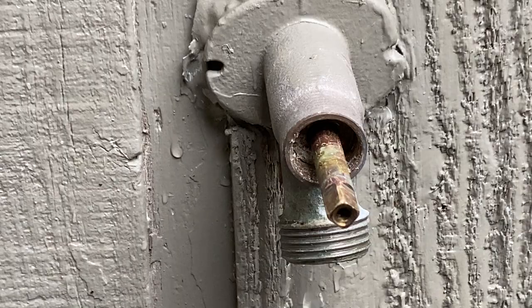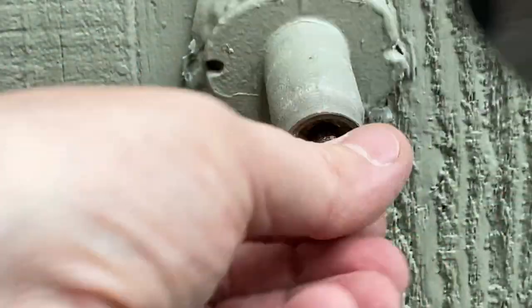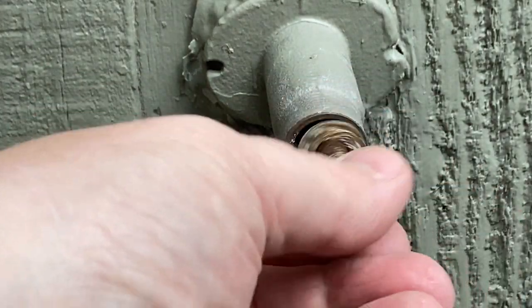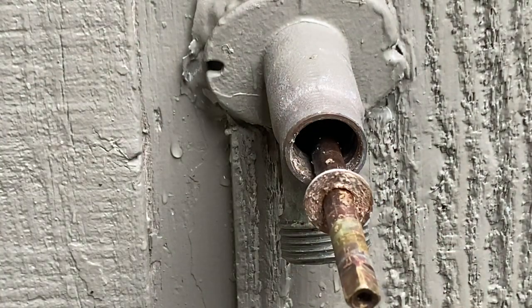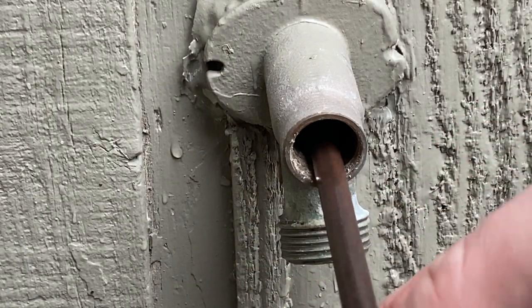Now we're able to take our crescent wrench, get it to where it was before — and you can see it's coming out now. Check that out. Awesome. Just some old packing stopping this from coming out. I might have been able to twist it, but I don't really want to break something.